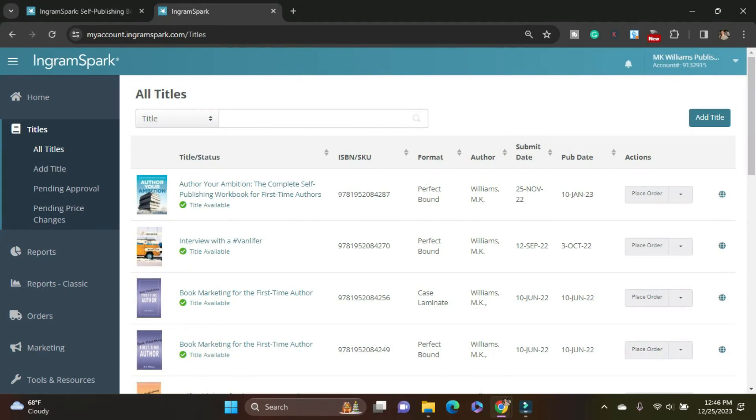Good afternoon from IngramSpark. So today I'm going to be adding both a paperback and a hardcover with a dust jacket version of Enemies of Peace — this is the second edition. I've already navigated from my home screen down to Titles, All Titles, Add Title. You can also go down here to Add Title — there are two ways to get there, which is super convenient.